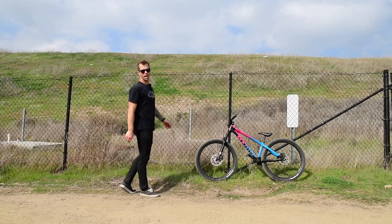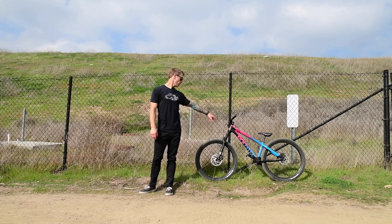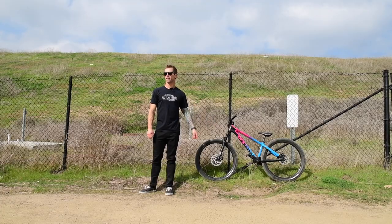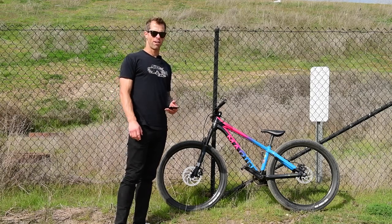We are here at the new Sweetwater Bike Park in Bonita, California, and I am showing you the new Marin Alcatraz. This thing is sick. Bike review time. So as stated, this is the Marin Alcatraz.